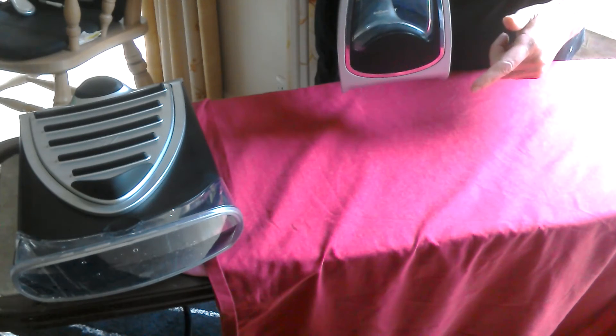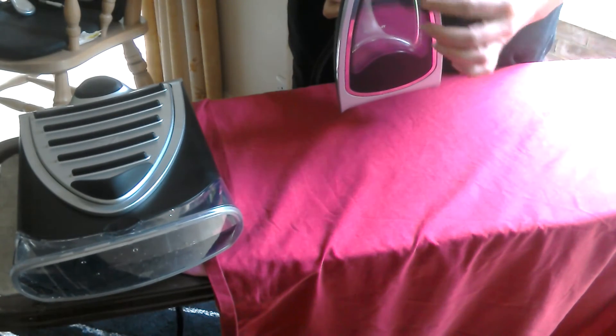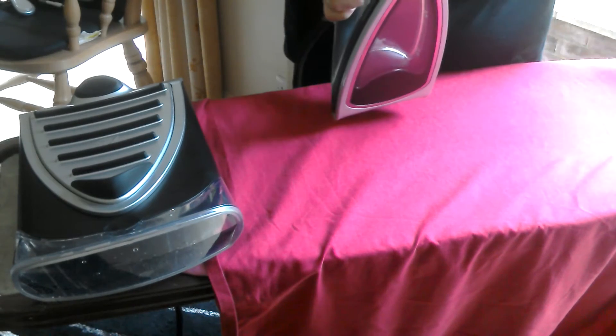On the bottom there's a thermo glass sole plate which is smooth, so it doesn't allow any calcium build up to come out through the holes like any other steam iron. It's got a flat base so you don't have that problem with bits on your clothing.